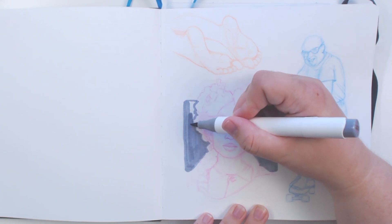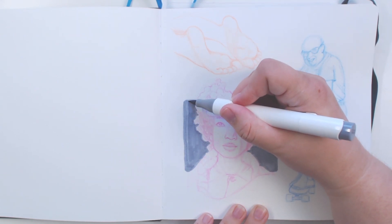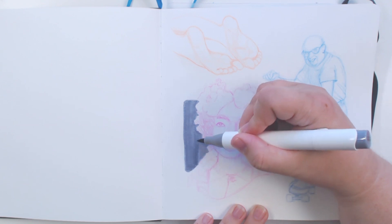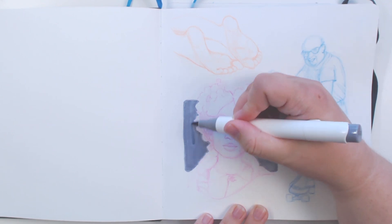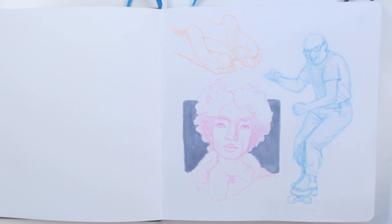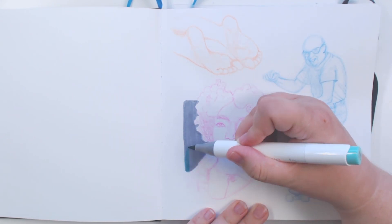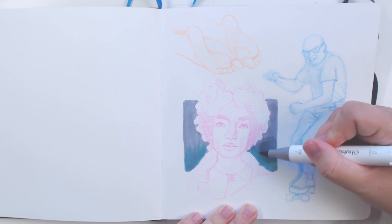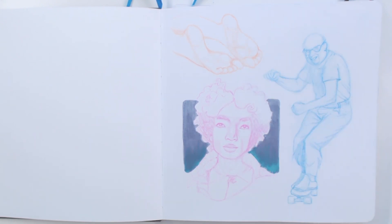I think I'm gonna use one of my Ohuhu markers to put a background on this one to make it stand out a little bit more, and then maybe later try some watercolors if I'm feeling brave. I have some doodles on the back here but I don't really care. I think a gray would be nice. This is the first time I've tried markers on this sketchbook — it's not really made for markers but it seems to be taking them pretty well. I'd like to color this whole thing with markers but I'm not sure I have the colors I'd need.